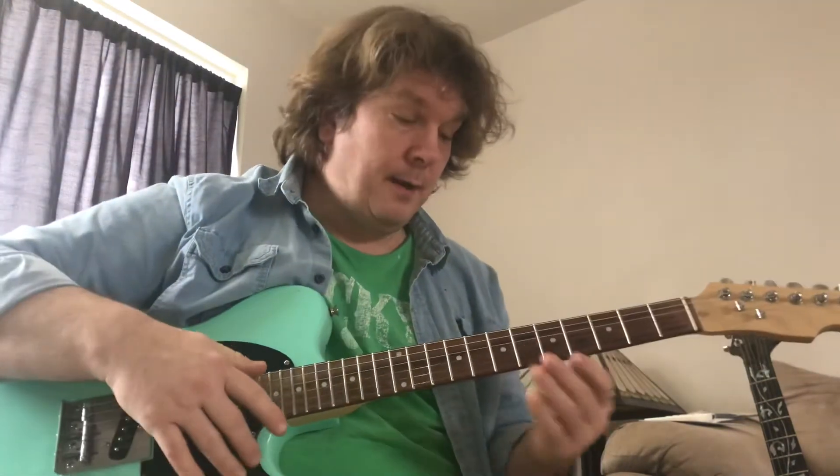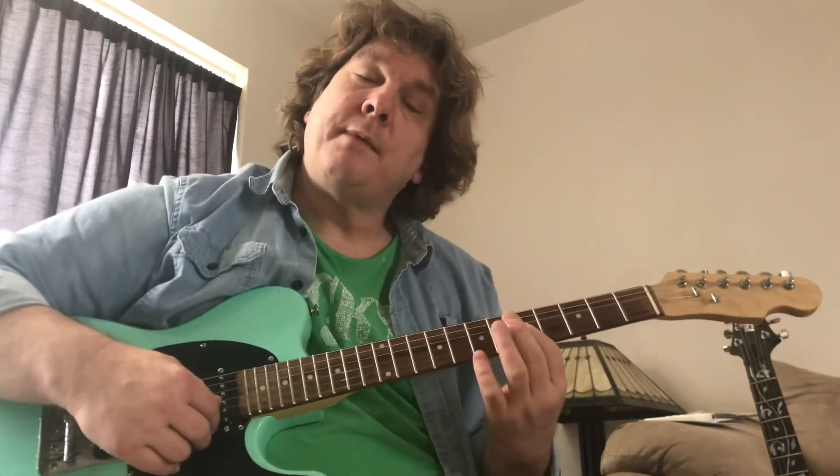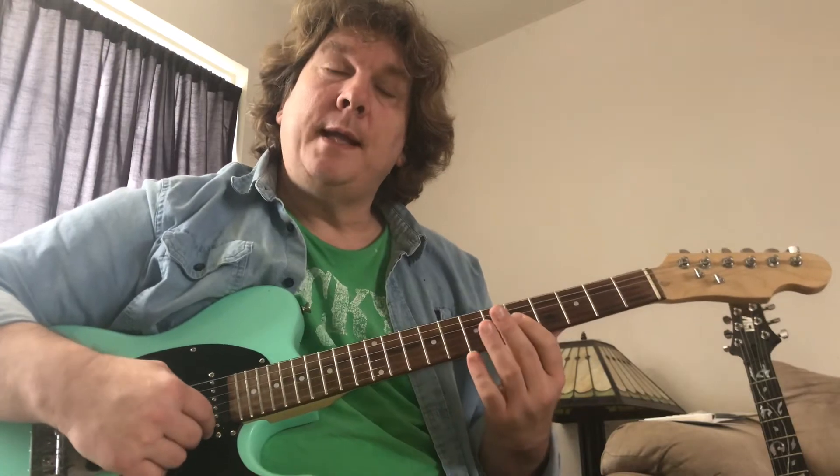The guitar is also playing a lot of little A minor shapes — like this A minor shape on the top three strings. That's an A minor chord, just barring the G, B, and E strings.